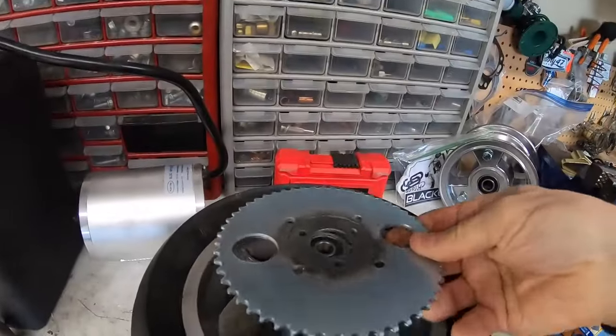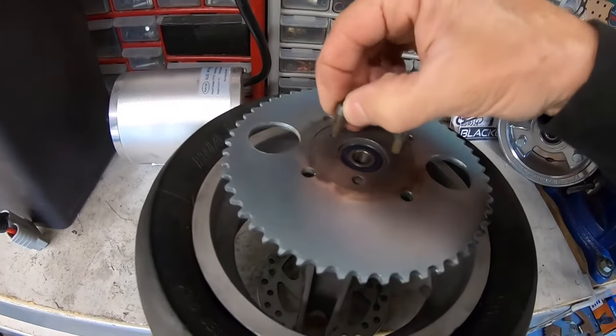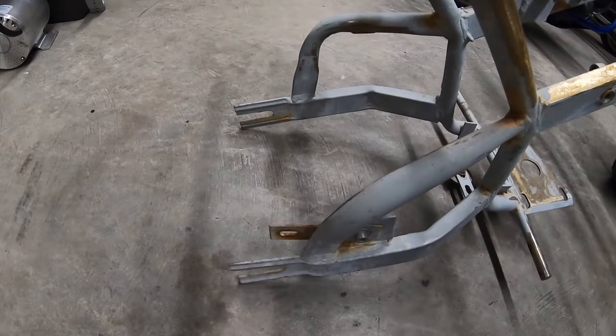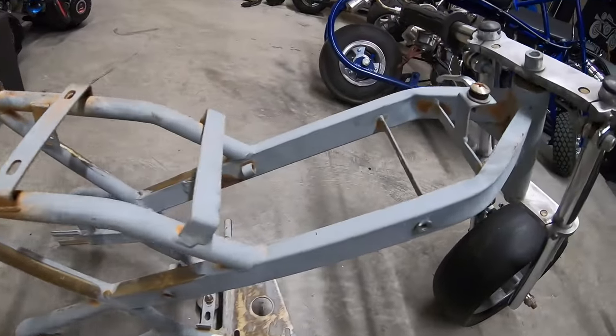Got it all welded up, so now hopefully this will bolt right on the wheel. Normally I try to mount the motor first and get the sprocket and stuff all aligned, but on this one I'm going to try to mount the battery first just to make sure it'll fit.